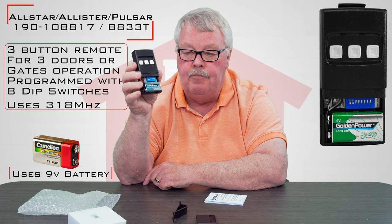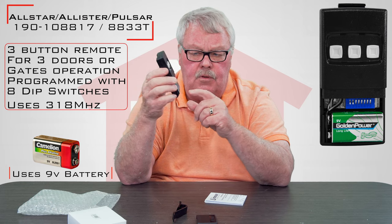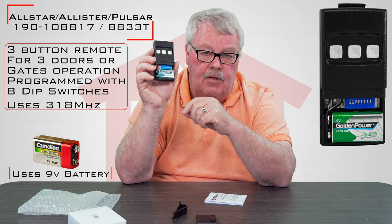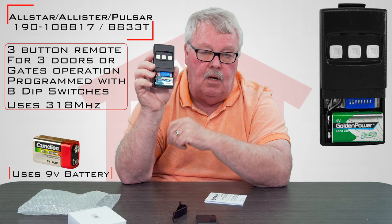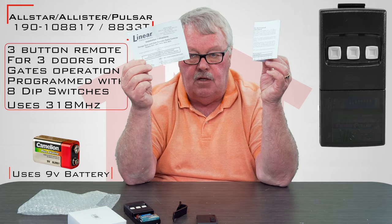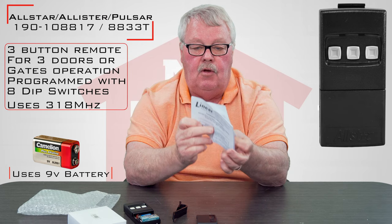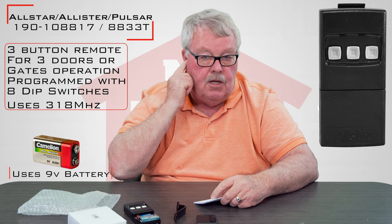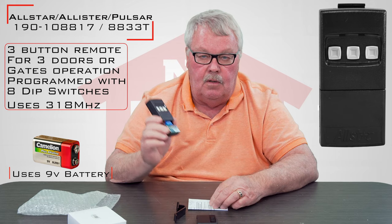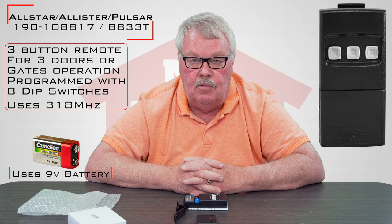One thing I want you to note: remember this can go back as much as 45 years. The 45-year-old ones had three sets of dip switches, meaning each button had its own dip switch. This programs a little differently. I'm going to suggest that you sit down and read the directions before you do anything — there are two pages of them — because they'll tell you how to program this. So if you open yours up and there are three sets of dip switches and you've programmed those before, this is not going to program like that. You're going to need the directions.